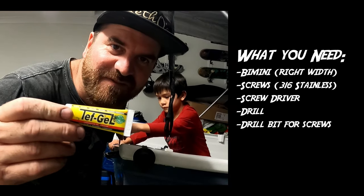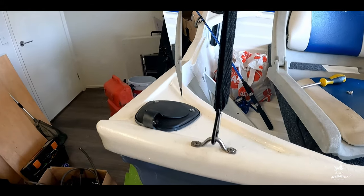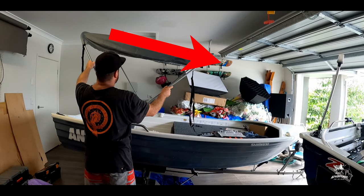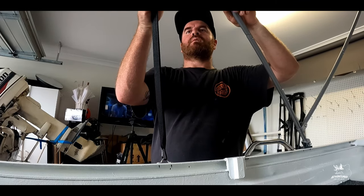The eyes are the parts where you attach the straps to and adjust the bimini. I'm going to angle it a bit more forward and down, because that compensates for the wind.